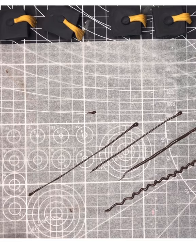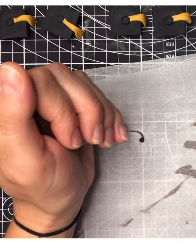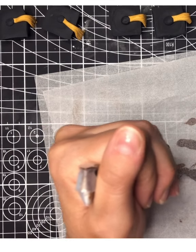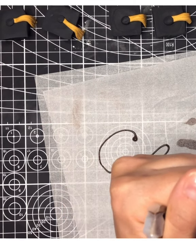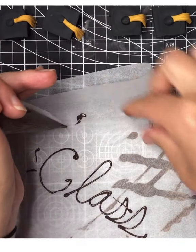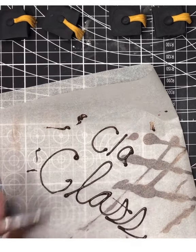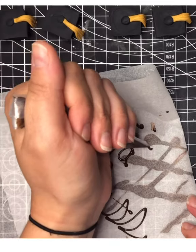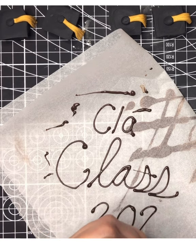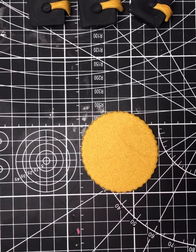When writing, start by squeezing out your chocolate, picking it up, moving your hand where you'd like the chocolate to go, and letting it just fall into place. I personally like to write in cursive, but you can do print. You can use your other hand to help guide your writing hand. Practice on parchment first to get comfortable before writing on your fondant plaque. On this plaque I'm going to write 'Class of 2020.'